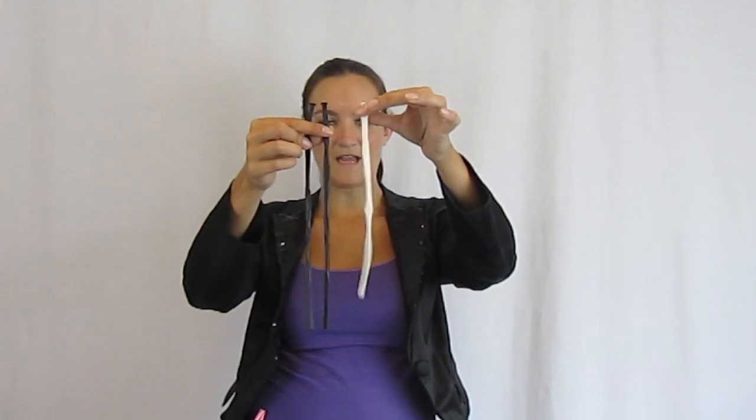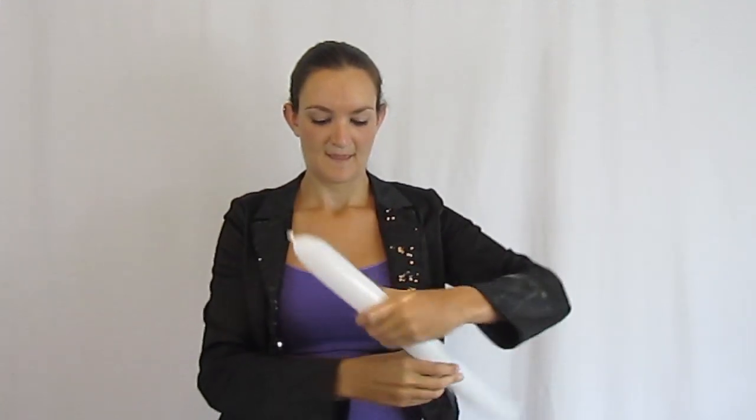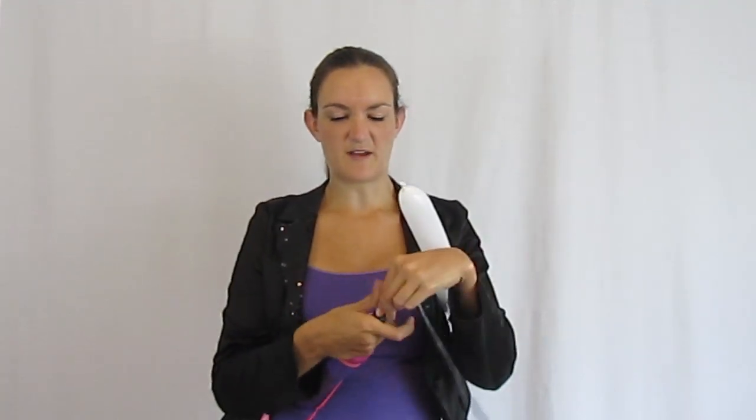For our panda bear, we're going to need two black 260s and one white 260 to get started. We're also going to need a five-inch white round a little bit later on. Let's go ahead and get started with this white one — I'm going to blow it up six pumps and make sure it's nice and soft. Then take one of the black 260s and blow that up just about four or five pumps.